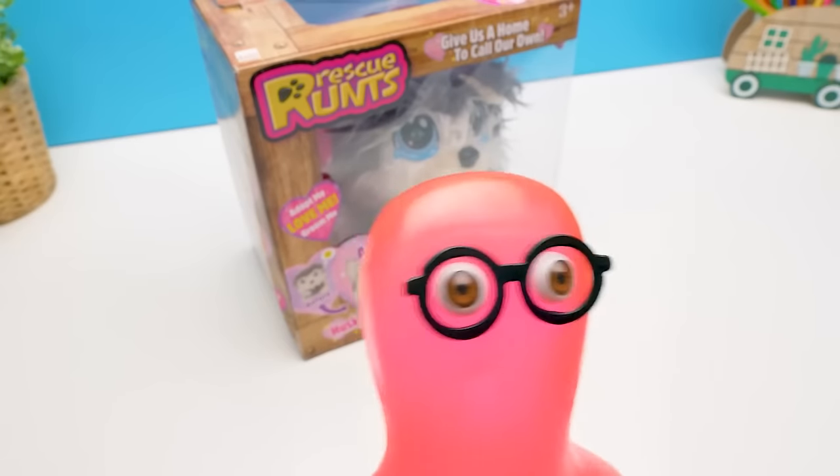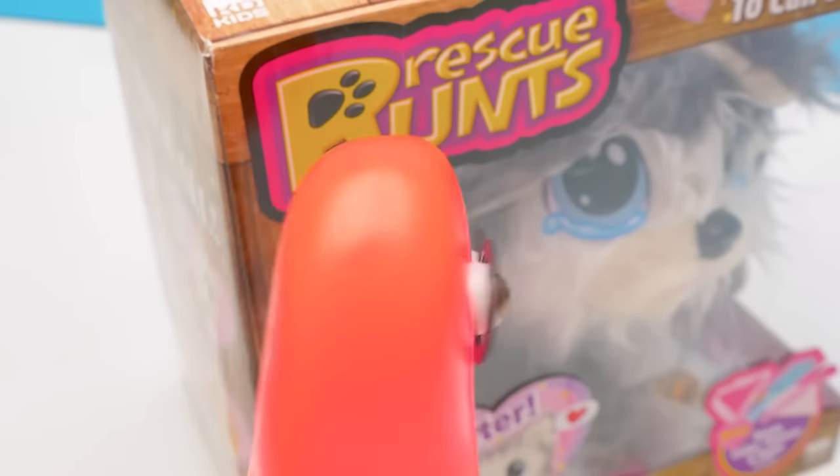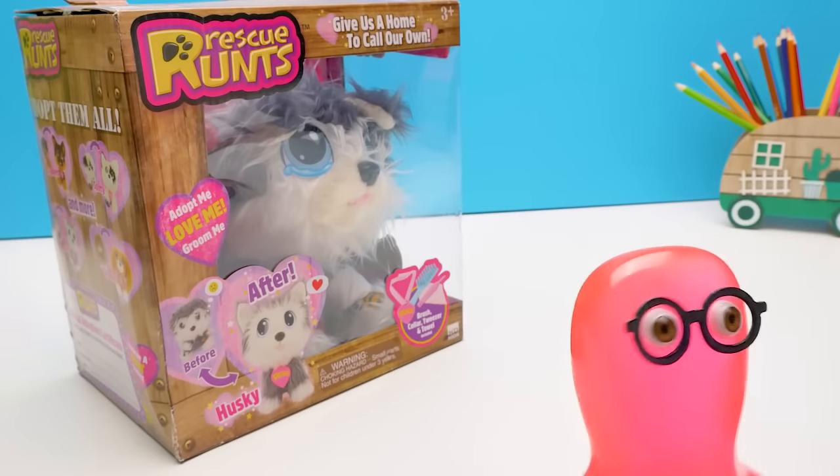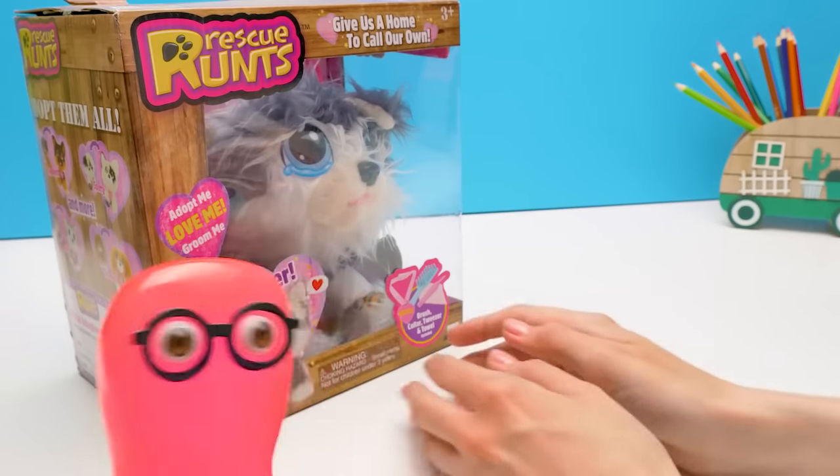Hi guys! Look what I got! We have to take care of this adorable creature, Sue! Hurry up! I need your help!